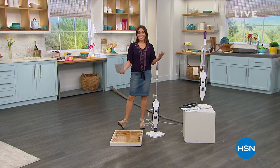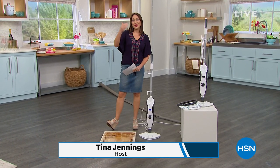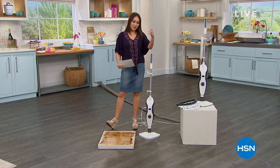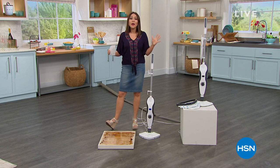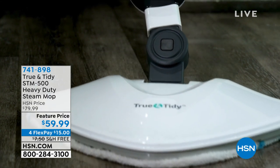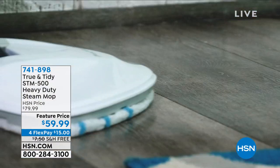Welcome back. This is the last Tina and Ty show of the month — Customer Appreciation Month is wrapping up, so this is our last Monday doing three hours of customer favorites. Really take advantage of these deals. What you love is being able to clean your home without chemicals — cleaning with the power of steam. And that's what we get from True and Tidy. This is a customer pick — the heavy-duty steam mop.